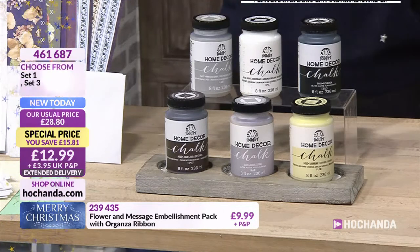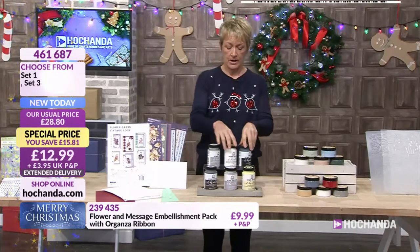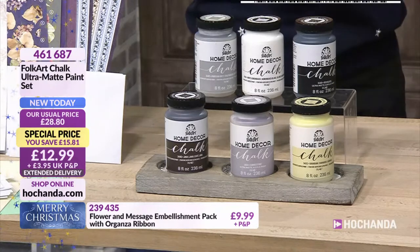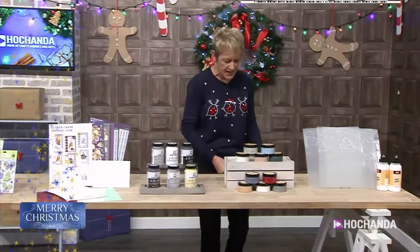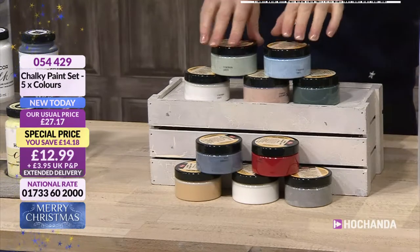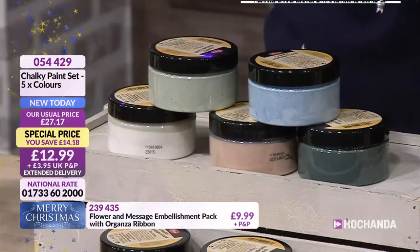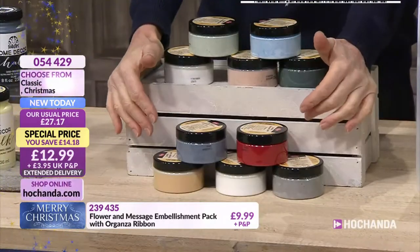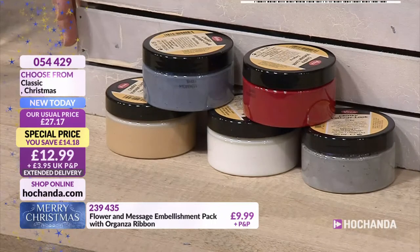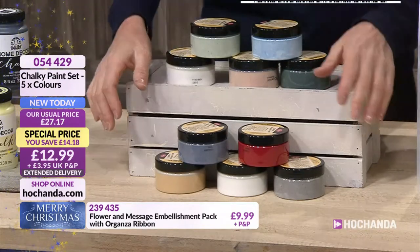And if you're a Freedom member, there's no P&P to pay. We've got more chalk paint — this time, Viva Decor. You've got two options with a whole variety. Your top row, you've got your classics — gorgeous blues and greens, a pink in there, and a darker peacock blue or peacock green. Then the bottom row, you've got the Christmas set, but it doesn't have to be for Christmas — it's just nice bright colours. £12.99 each. 054429 is your item number.